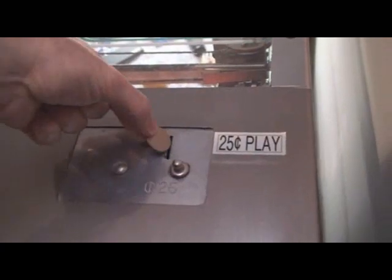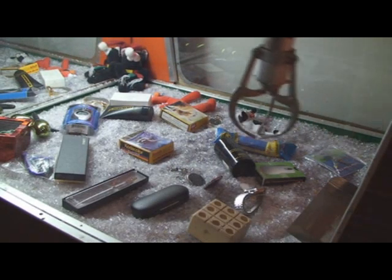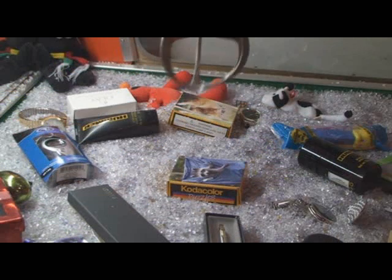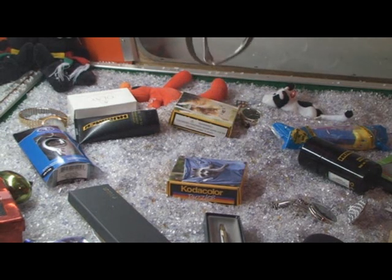Let's deposit a coin. Now we go forward. And sideways. As you can see, this was a pretty light object, but still the claw was not able to grab it.